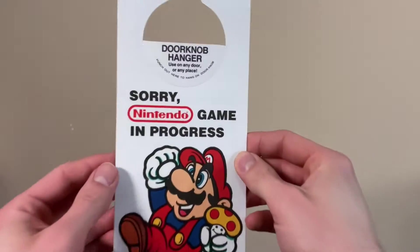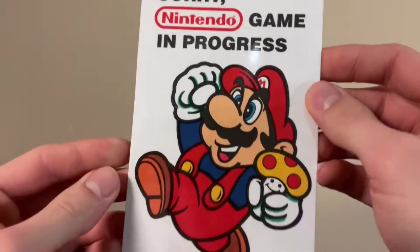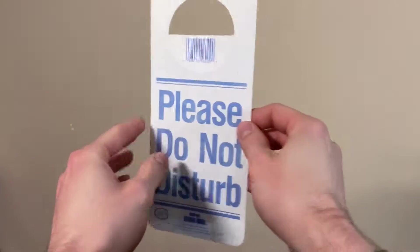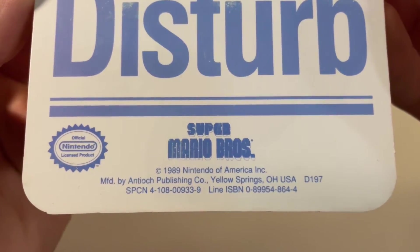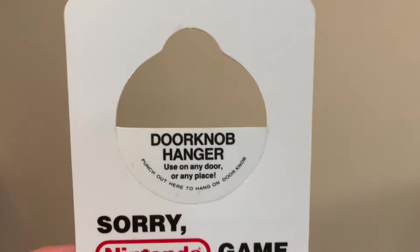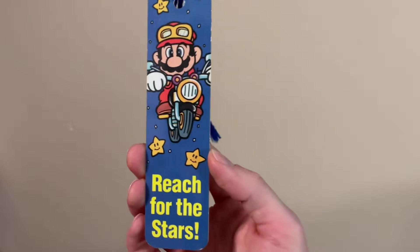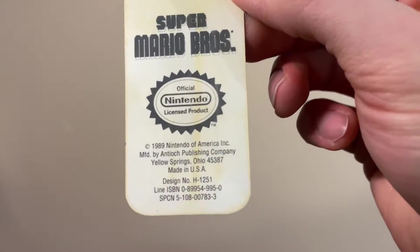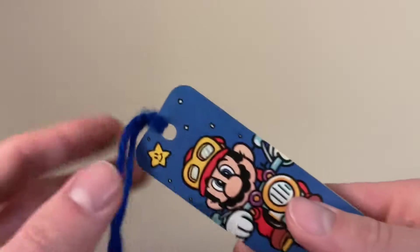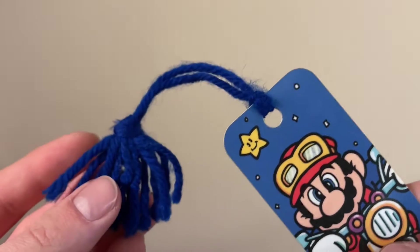Here's a do-not-disturb doorknob hanger with this one saying 'Sorry, Nintendo game in progress' on the front, which could have actually been pretty useful back in the day when games were, for the most part, less forgiving with saves and continues. Here's the back, dated 1989 by Antioch. This one's unused, so it still has this little spot that would have to be punched out. Then we have this Mario bookmark. It says 'reach for the stars' and shows Mario riding a motorcycle in space, just like in the games. This has the same date and company as that doorknob hanger. It's got this tassel — I'm not sure if this is original, but I'm guessing it was just homemade, either as a replacement or maybe the bookmark was sold without one to begin with.